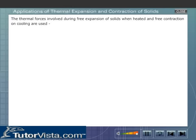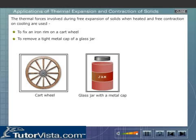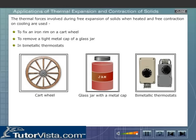The thermal forces involved during free expansion of solids when heated and free contraction on cooling are used to fix an iron rim on a cart wheel, to remove a tight metal cap off a glass jar, and in bi-metallic thermostats.